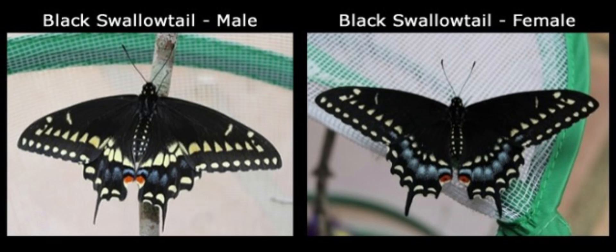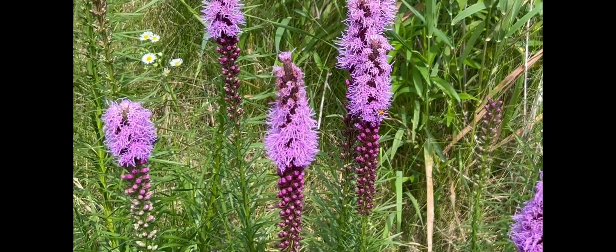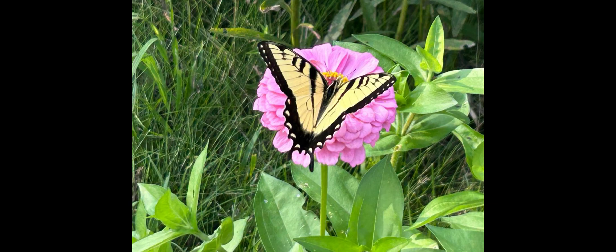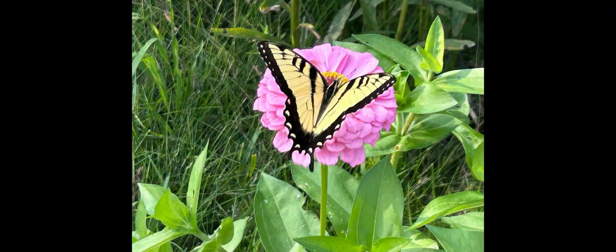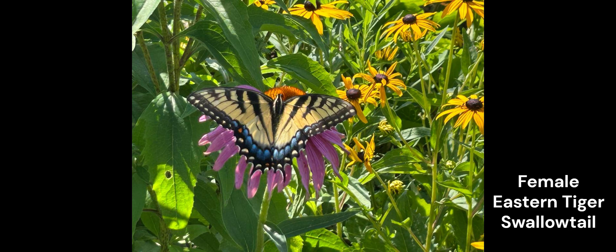Next is the eastern tiger swallowtail, and it's pretty easy to identify the male from the female. The male always is completely yellow with the black stripes on its back, whereas the female has not only the yellow and black but also the beautiful blue along the bottom of its wings, which makes it really easy to identify the eastern tiger swallowtail female because of this beautiful blue.